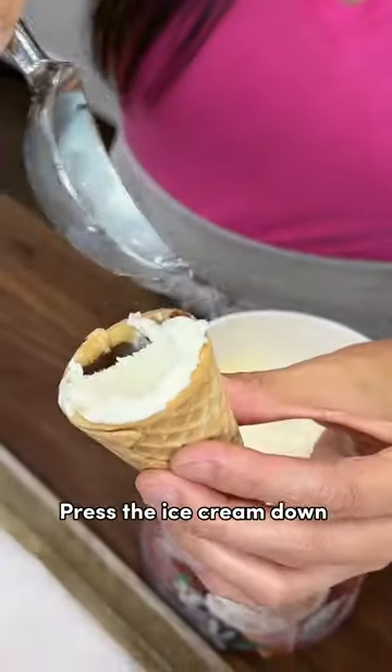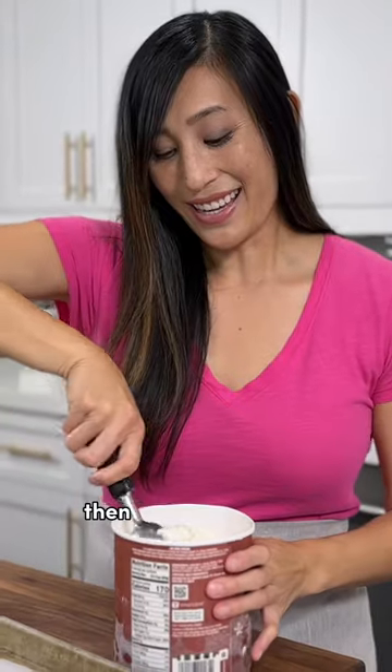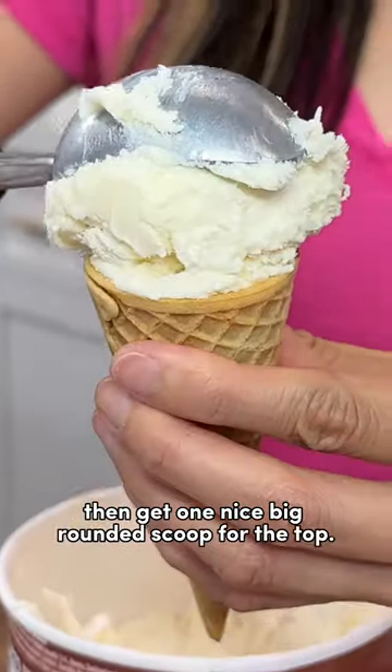Press the ice cream down into the shell. Be really careful not to break it. Then get one nice big rounded scoop for the top.